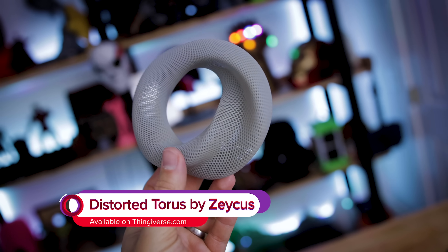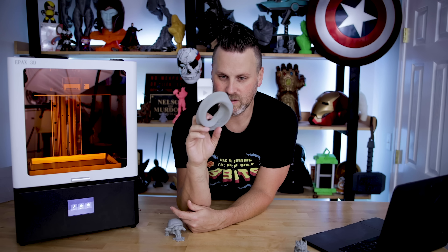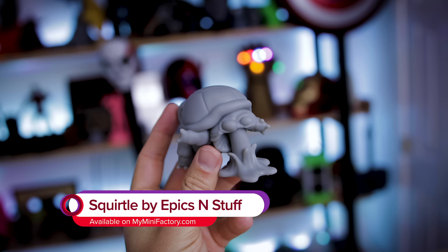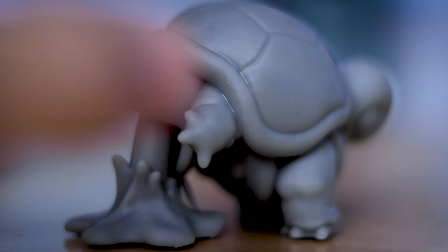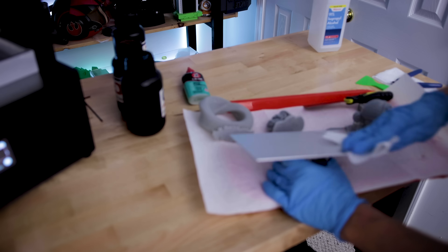I also printed this distorted Taurus file uploaded by Zekas over on Thingiverse. I've seen it posted across multiple Facebook groups and needed to print one myself — the detail is pretty stunning. I also printed a throwing-up Squirtle, which I just thought was a hilarious file. It was really smooth without a lot of detail, and I wanted to see how that would print. All four of these files printed together at the same time with anti-aliasing turned on in Chitubox. Big thumbs up for Epax and this machine.